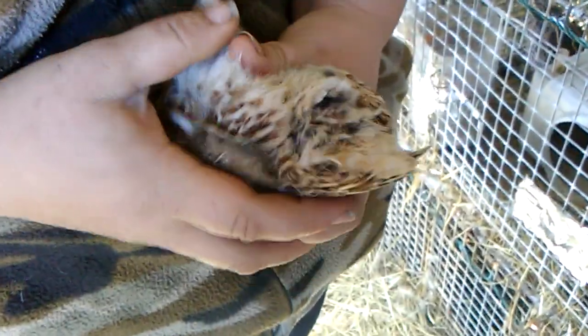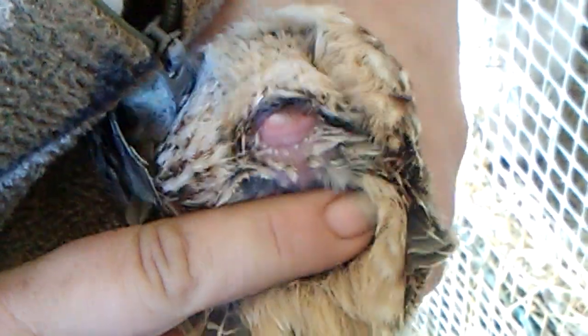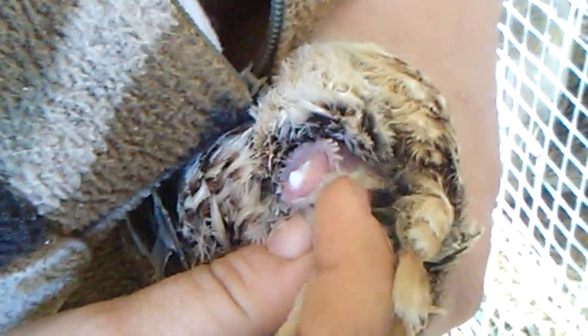We're going to do the same thing — put his little legs down, pull his tail back, and do you see how large that area is right below the vent? I'm actually touching the tail now, and it exudes up. It doesn't take much pressure — you just gently touch, give it a little squeeze. See that white foam?